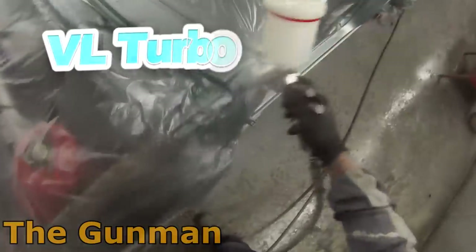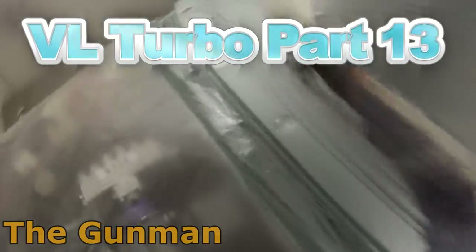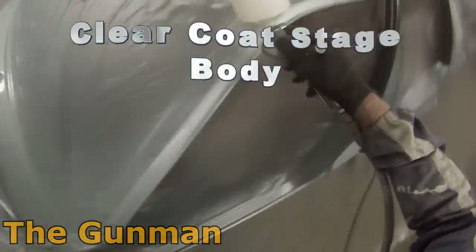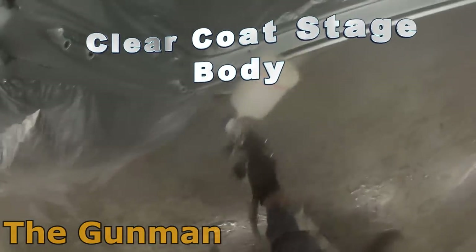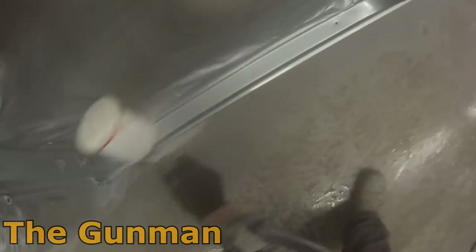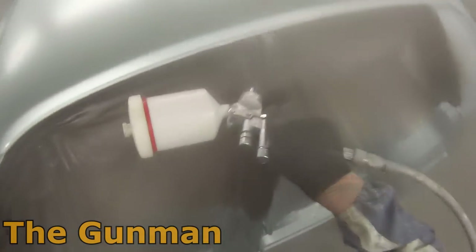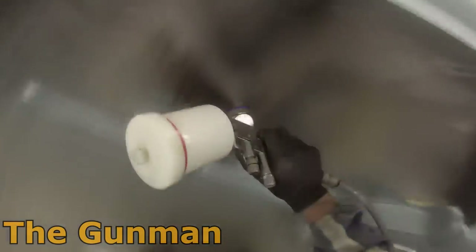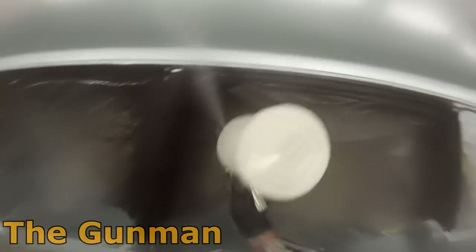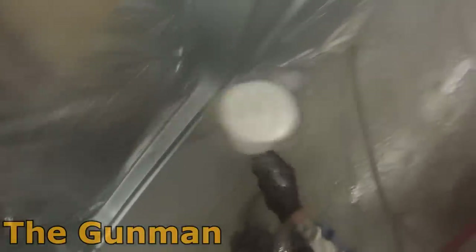Welcome to this episode of The Gunman. This video is part 13 of my VL turbo project. We're going to get straight into the clear coat. The clear I'm using is Chromax 696S, formerly known as DuPont 696S, and I'm using fast hardener with it. I've heated that clear up to around 45 degrees Celsius to help with flash-off times and to help prevent runs, because on this day it was only around 15 to 20 degrees Celsius ambient temperature and my spray booth does not have a heater function.